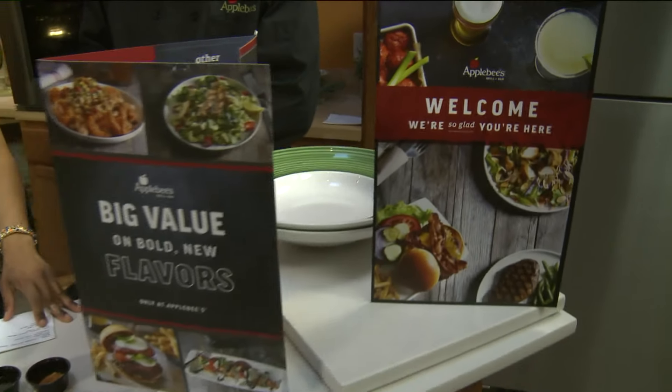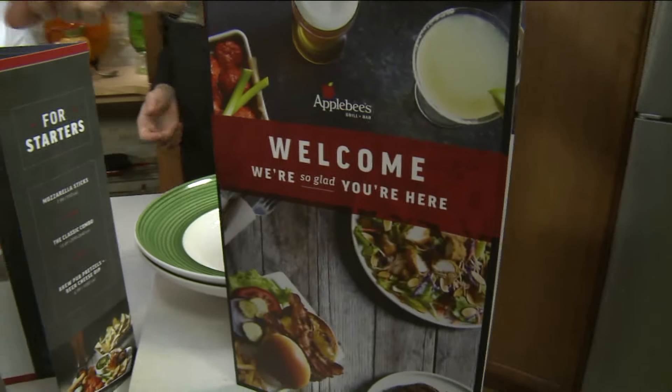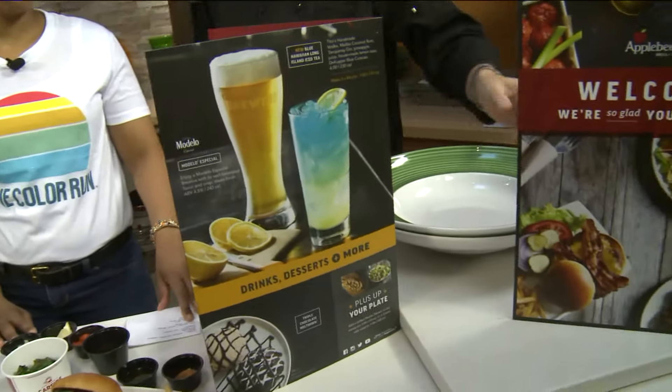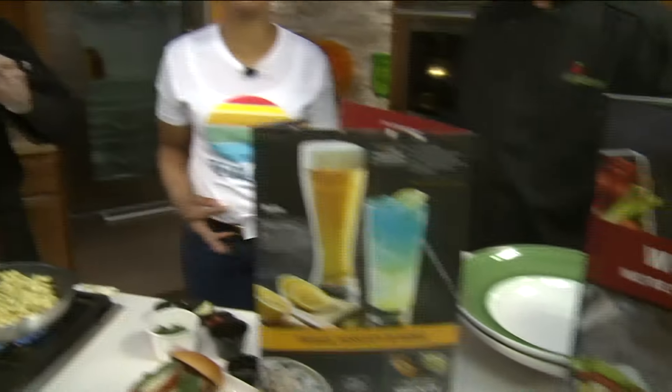So when can we start ordering these at Applebee's? Today! We rolled all of our new menu items out today. We have 10 new menu items — we have four of them here, but we have a bunch of new menu items along with a couple of nice cocktails. We open at 11 o'clock, so everybody come on down, get the kids off to school, come to Applebee's. We'll take good care of you — we have your lunch plans already set.